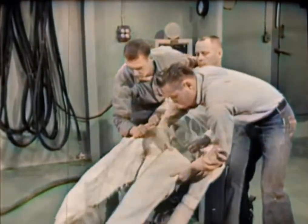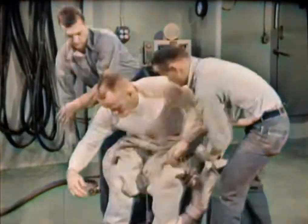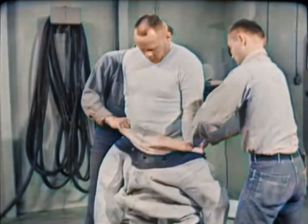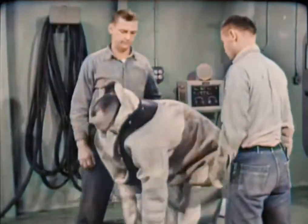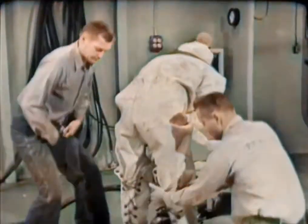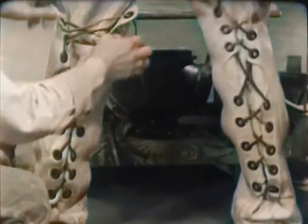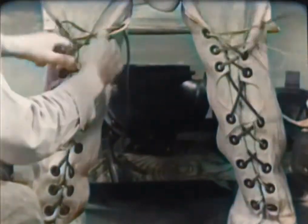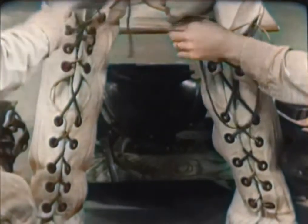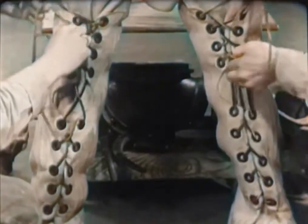To begin the dressing process, the diver slides feet first into the diving dress, the tenders assisting in drawing it up. The diver helps by worming his arms into the sleeves as the tenders work the dress over his shoulders. The diver assumes a bent-over position so that the tenders can conveniently lace up his leg flaps. These are drawn up snugly, but not so tightly as to restrict circulation. Tenders work as swiftly as they can, consistent with safety, out of regard for the diver's comfort.